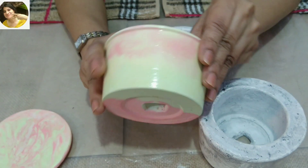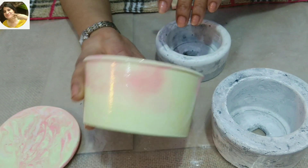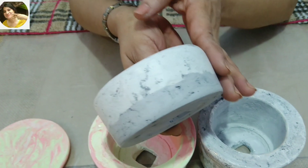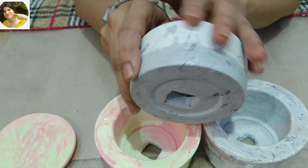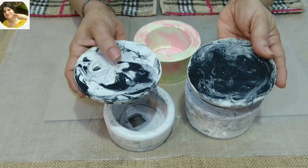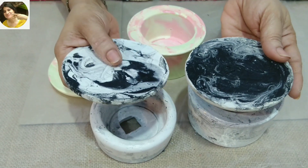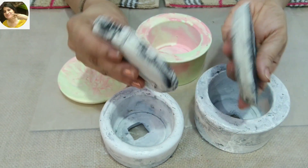I will add gloss varnish and matte varnish. I am using a flat brush for the varnish. I have made 2 coats of varnish. You can see that it has a nice texture. It has a good matte finish.